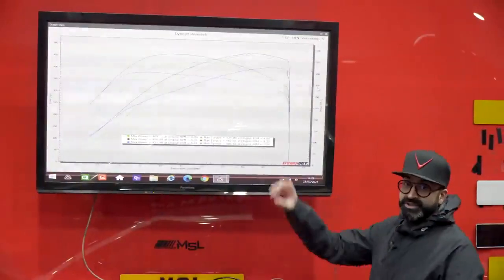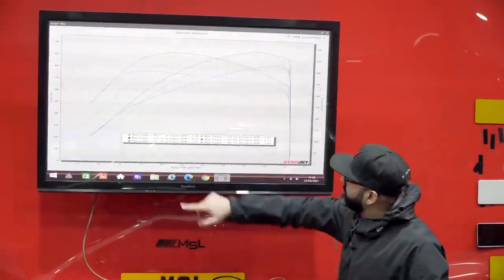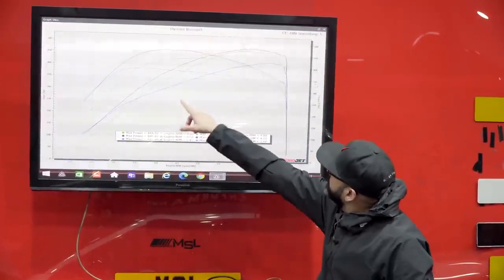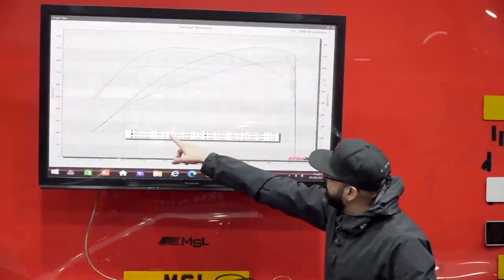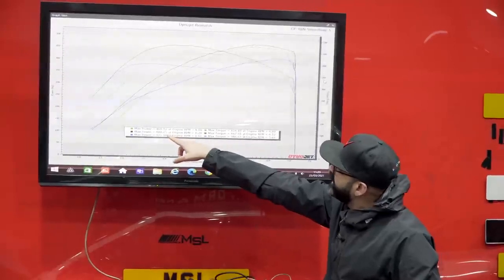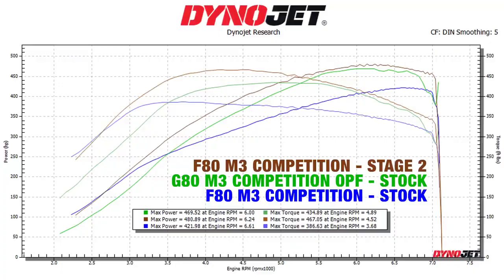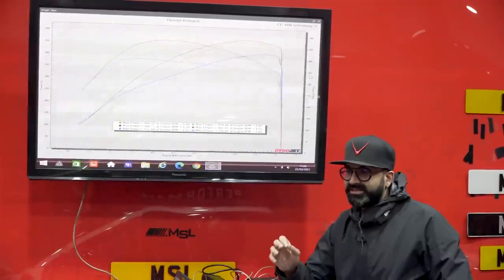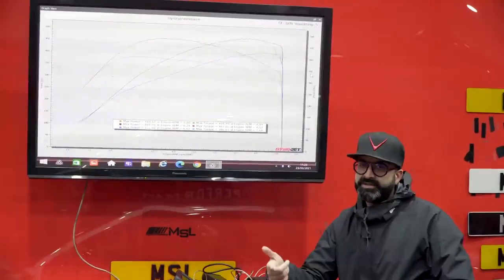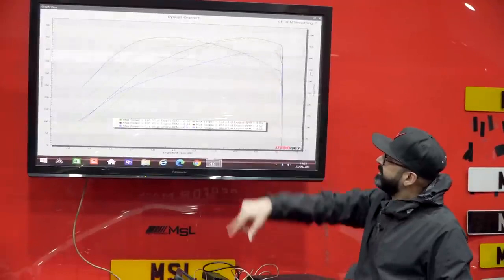The new dyno graph you're looking at now shows a stock F80 M3 as the blue line, making 421 at the wheels. The green one is this G80 M3 Competition, stock, making 469 at the wheels. And interestingly, the brown graph at 480 at the wheels is a stage 2 F80 M3 — so you can see how close the G80 is at the top end to a stage 2, which explains why this car feels so fast. I'll also do some Dragy times to see how fast it does 60 to 130 and 100 to 200.